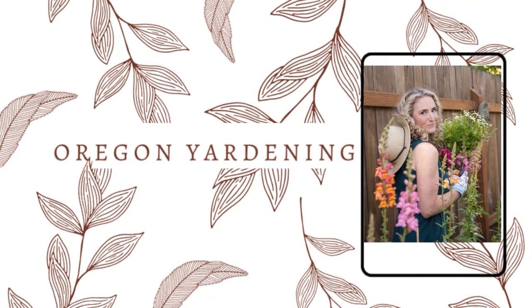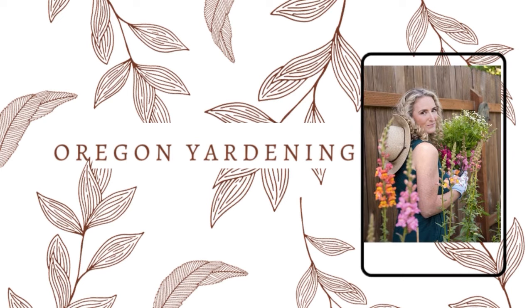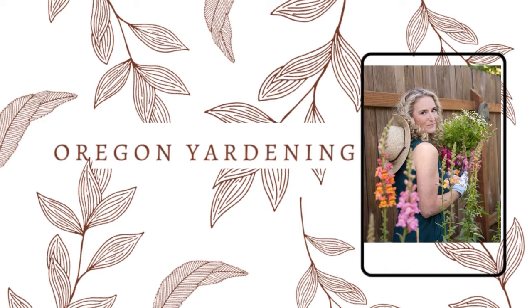Hey friends, in today's video my yardiner husband Cory and I will be showing you how we are going to update our chain link metal fence in our backyard. I hope you enjoy the video.